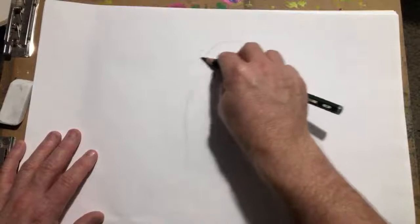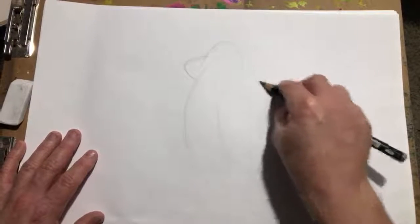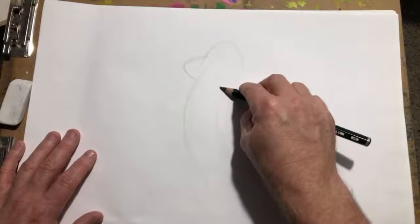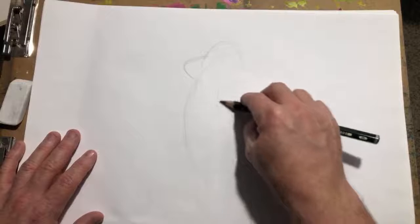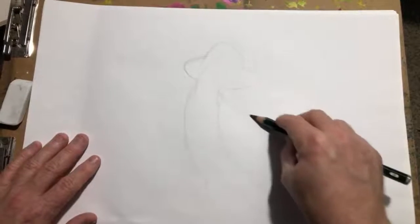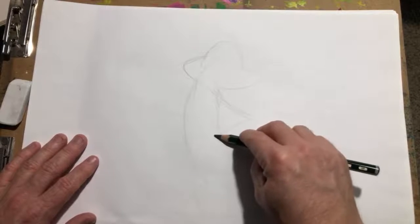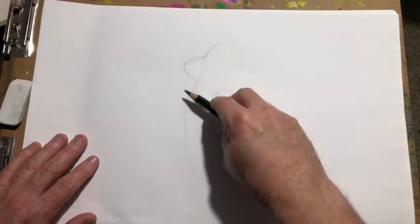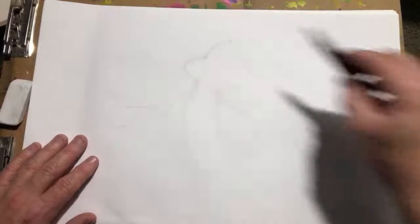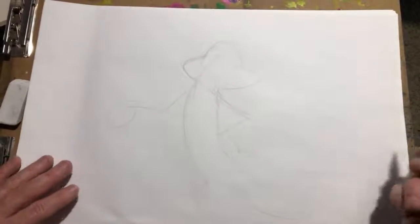His head's gonna be up like this — got those rabbit cheeks. Very simple at first. You can even draw like a skeleton first, that's how I do it — like a stick figure. People say they can't even draw a stick figure, well if you can, I can teach you how to draw. If you can draw that, you can draw Bugs Bunny.